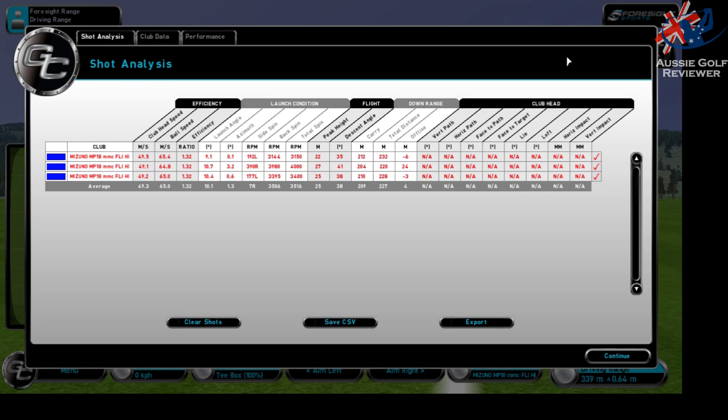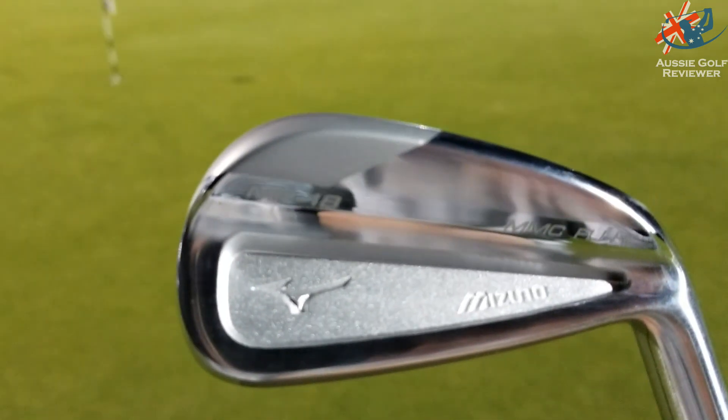Distance-wise these go a long way. Currently I'm using a Srixon U45 — they are forged, and that's probably the only reason I might game that over these. It's got a totally different feel to it. But there's no bagging the Fli-Hi because if you're talking about distance and numbers, it certainly does everything that it should do.